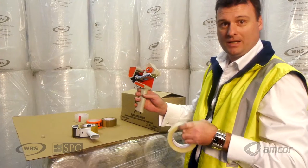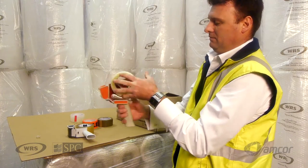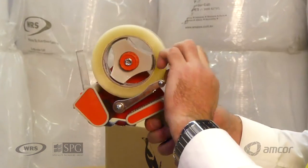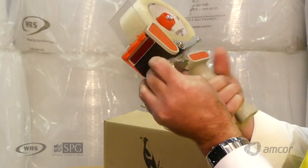Loading the noise reduction dispenser: you put the roll on the dispenser, coming this way, and release the tape through.